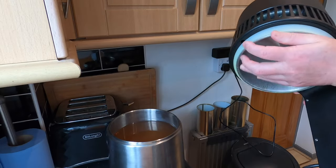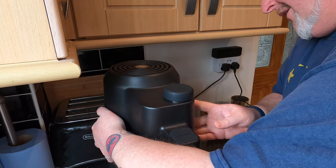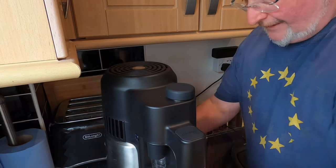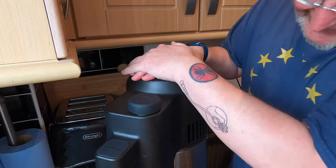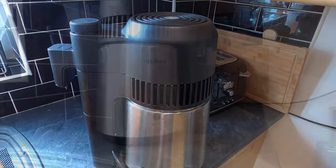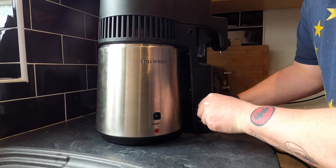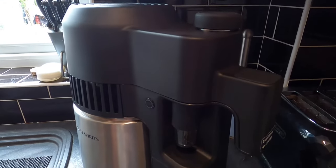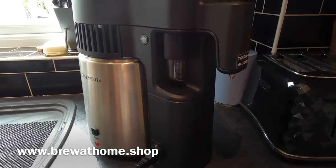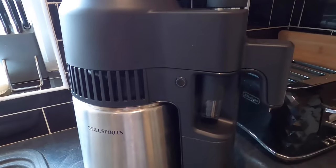Now I need to get the top on the Airstill Pro, which is slightly more difficult than it needs to be, because you've got to line the electrics up on this top unit and on the base drum. That's pressed down, good tight seal. Now it's simply the case of taking the kettle lead from the mains electricity and plugging it in. This is an Airstill Pro which I've loaned from the wonderful people at brewathome.shop — thank you very much, it's been really appreciated.